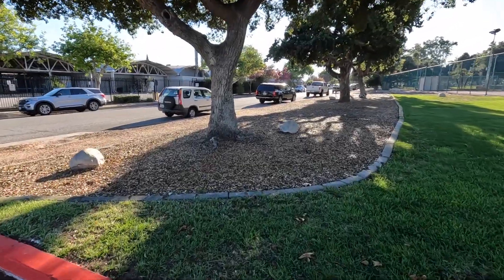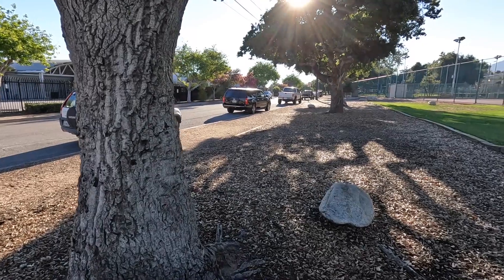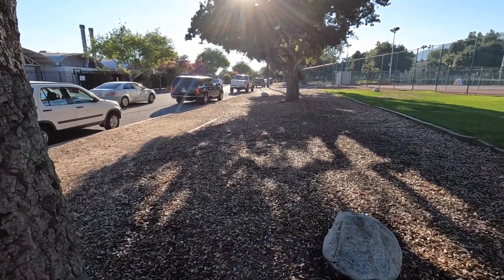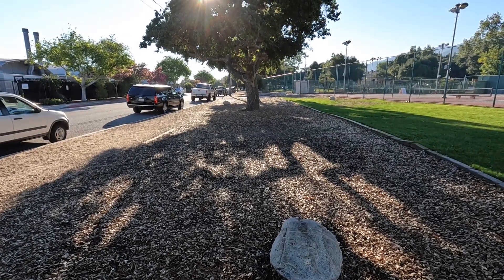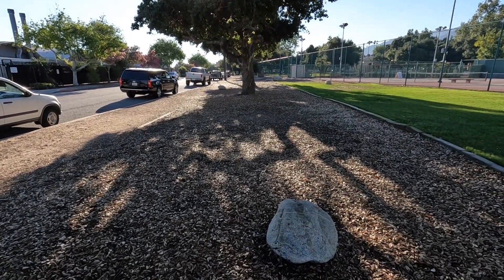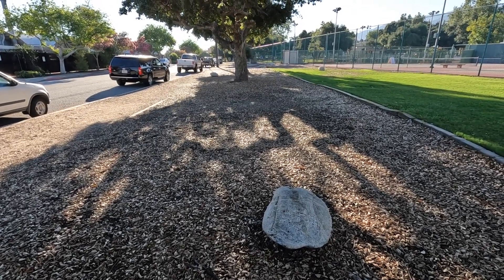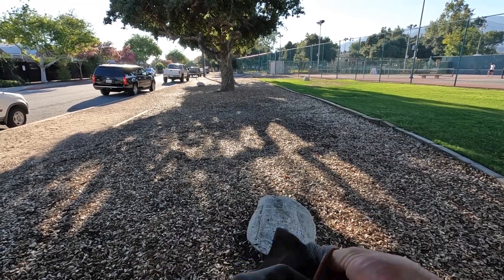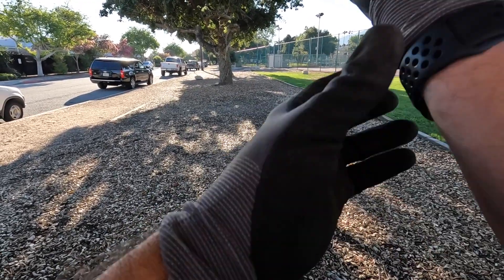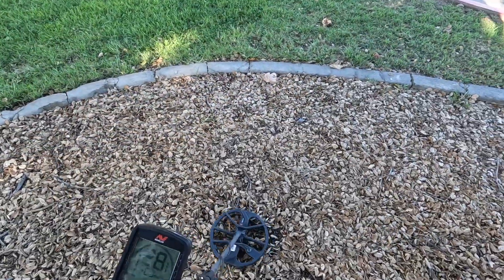Welcome back. We are going to search the outer edge of this park. I've been here before but I've never hit this particular area. It's full of a bunch of oak leaves — putting gloves on, so you know it's going to be serious business. I'll get back to you when we find something.